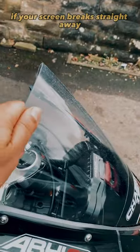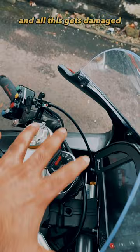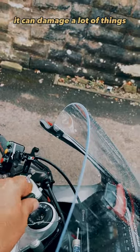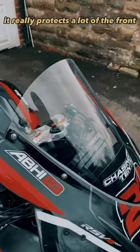If you crash and your screen breaks straight away, these things crumple very quickly and all this gets damaged. I had a crash once and my key got bent in that crash — it can damage a lot of things. If you've got a flexible screen it really protects a lot of the front.